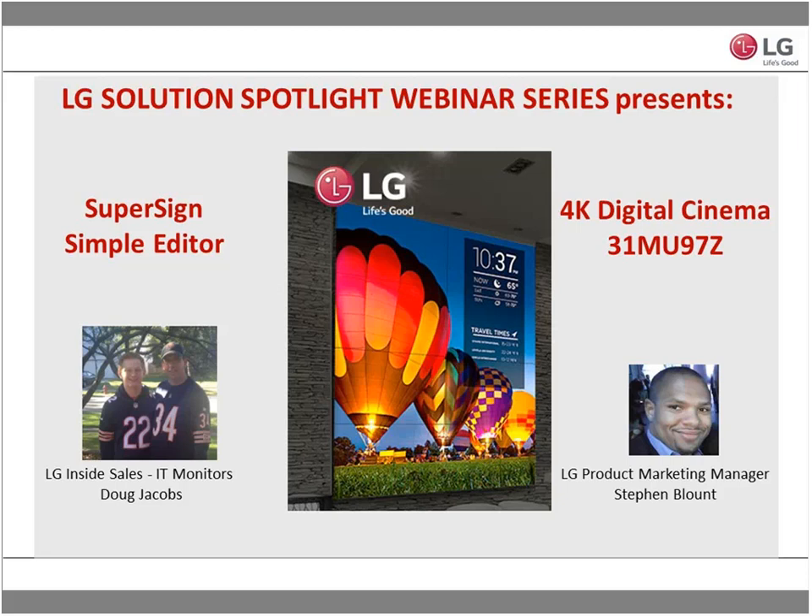Good morning everyone. My name is Stephen Blump, and I am the LG Product Marketing Manager for our commercial display solution side of the business here at LG. I am so happy to be here with you all on this great Tuesday morning after a Cubs win yesterday. We're based here in the Chicago area, and I am very happy to be joined with our LG inside sales of IT monitors, Doug Jacobs.